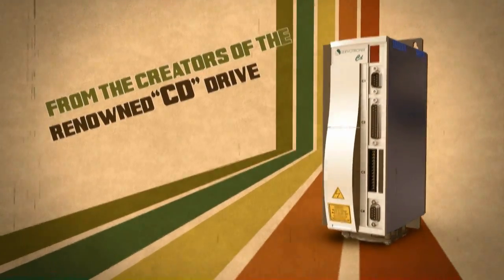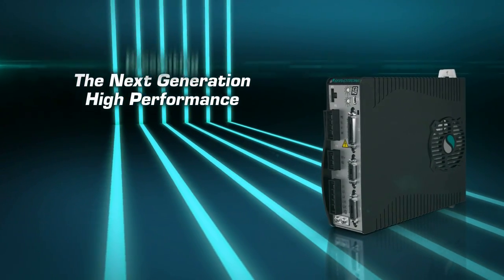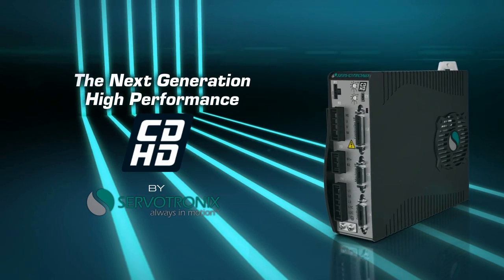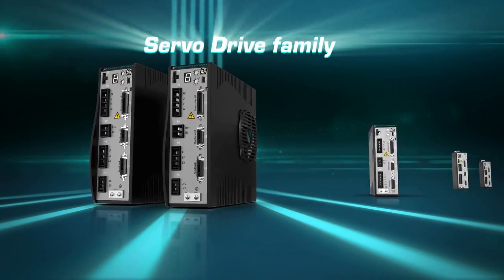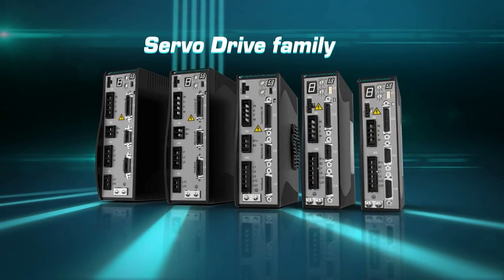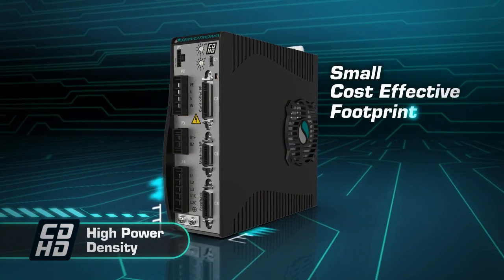The creators of the renowned CD-Drive proudly present the next generation high-performance CD-HD Servo Drive family. High power density in one of the smallest footprints in the market.